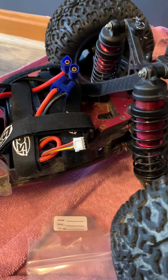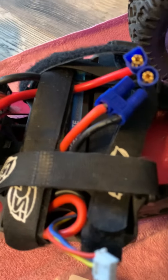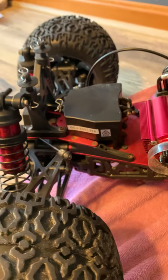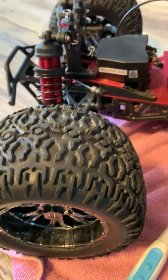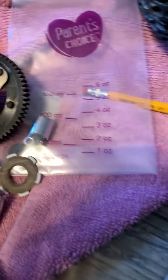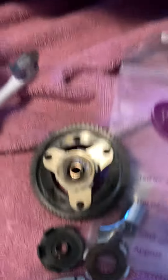The LST XXL 2 Electric runs on 3S and does about 35 to 40 mph. I put a 4S in it and hit about 45 to 50 maybe. It's in really good shape, but just wanted to post a quick video on that — thanks for watching.